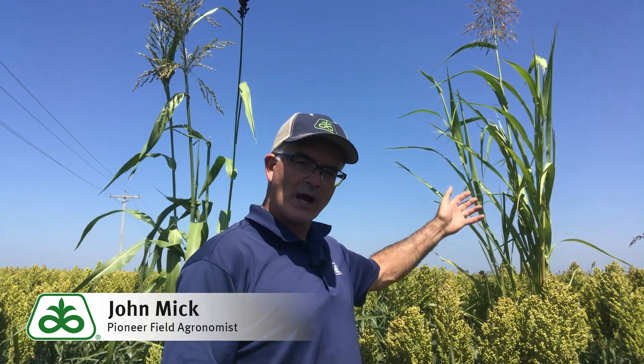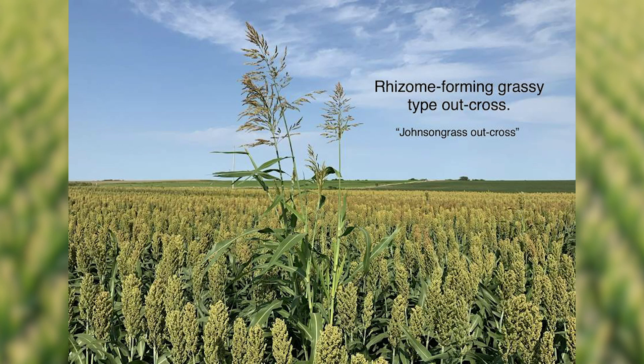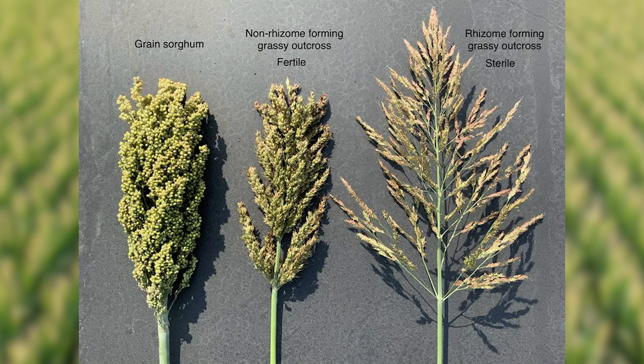For comparison purposes, I have shown here behind me the rhizome-forming grassy-type that we discussed in the last video. Note the difference in size of the plants and the fact that the non-rhizome-type has produced viable seed. These non-rhizome-producing grassy outcrosses are offensive because of their ability to produce seed, which readily shatters from the head and certainly will grow back the following year.